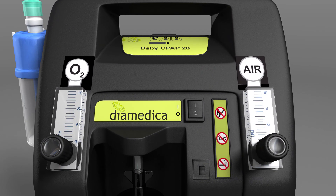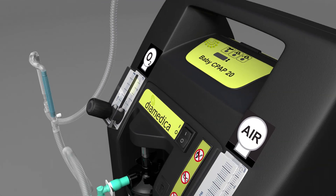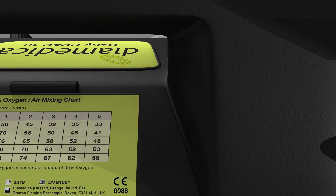Up to 10 litres per minute of oxygen and 10 litres per minute of air are controlled by separate flow meters, allowing a variable gas mixture to be delivered to the patient. The gas mixture can be adjusted from 21 to 95% oxygen as determined by the chart.